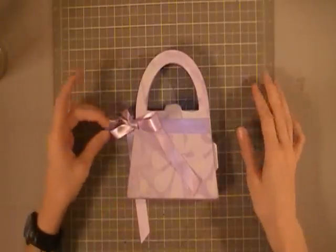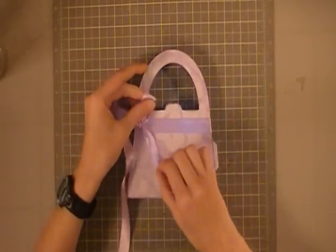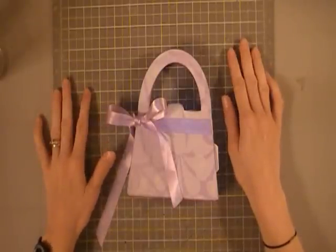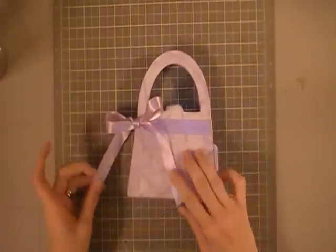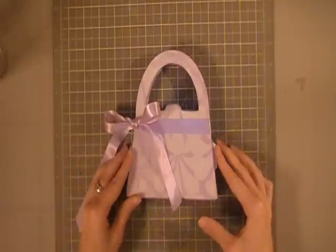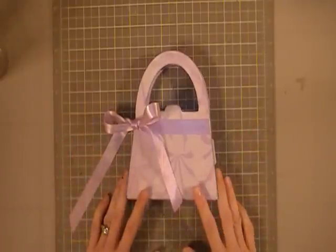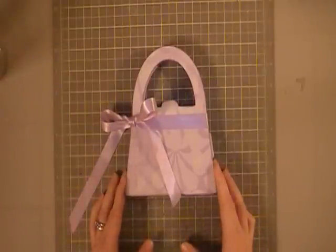Hi everyone, it's Cheryl with the Craft Nut 32, and I wanted to share this pretty little mini album I've made for my niece. She is really going through a phase of loving pink and purple and everything pretty, so I thought I would make her this cute little purse. She's eight years old and she loves all of her photos, so I thought I would make her something where she could put some photos and have it on her shelf as a decoration and pull it down and look at it whenever she wants. This was a lot of fun to create — I had been thinking about this one for a while and I'm glad I'm finally finished.